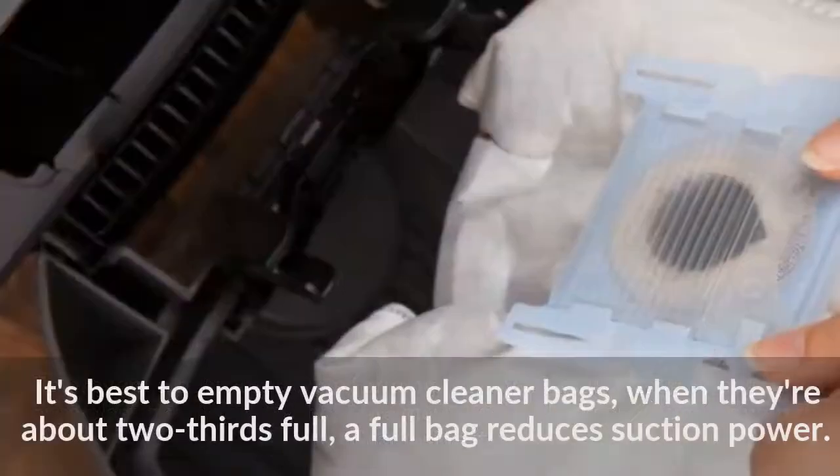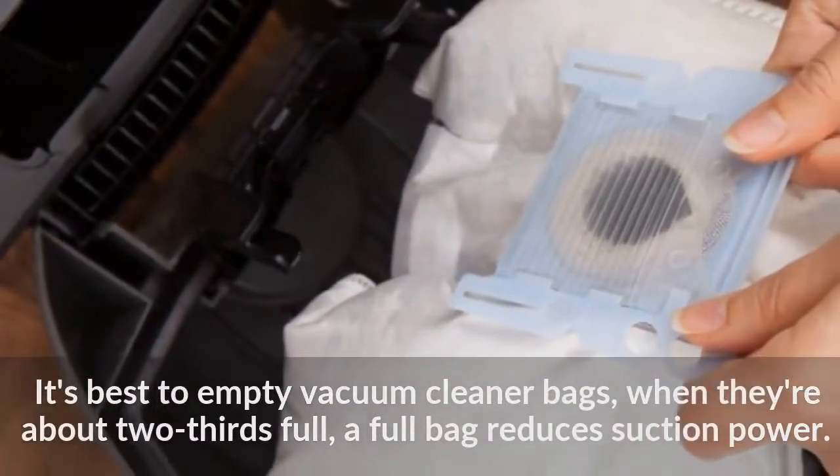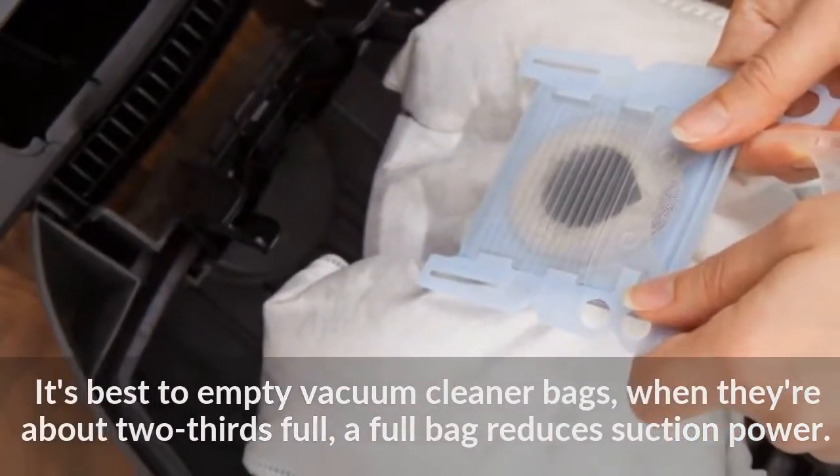It's best to empty vacuum cleaner bags when they're about two-thirds full, as a full bag reduces suction power.